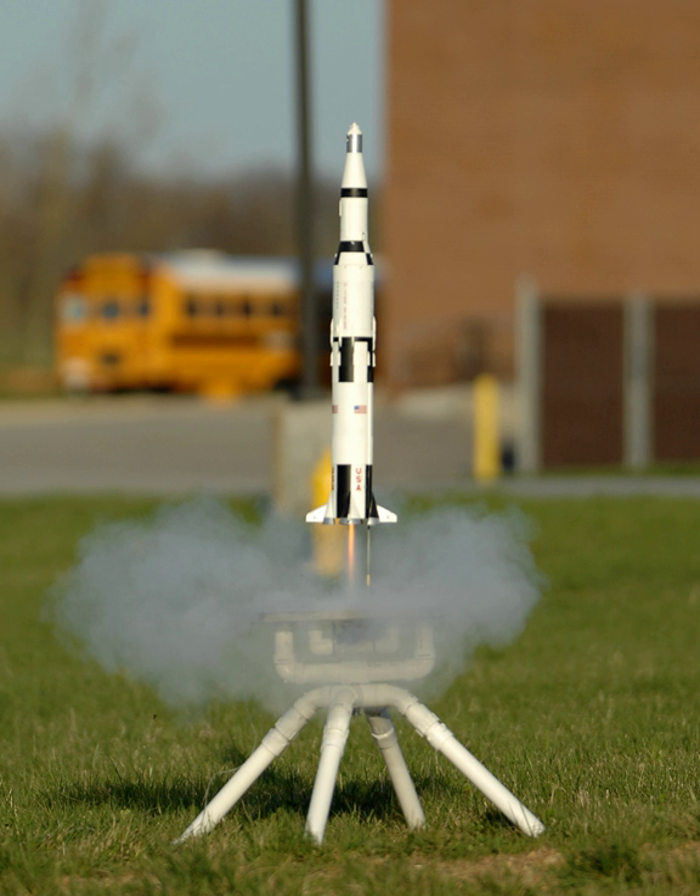Model rocketry is a safe and widespread hobby. Individuals such as G. Harry Stein and Vernon Estes helped to ensure this by developing and publishing the NAR model rocket safety codes and by commercially producing safe, professionally designed and manufactured model rocket motors. The safety code is a list of guidelines and is only mandatory for National Association of Rocketry members. A primary motivation for the development of the hobby in the 1950s and 1960s was to enable young people to make flying rocket models without having to construct the dangerous motor units or directly handle explosive propellants.